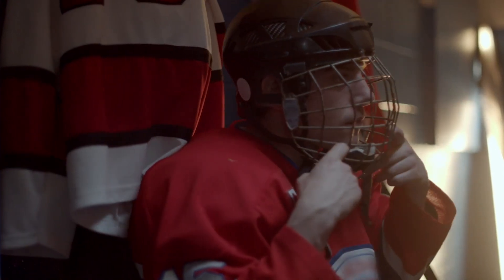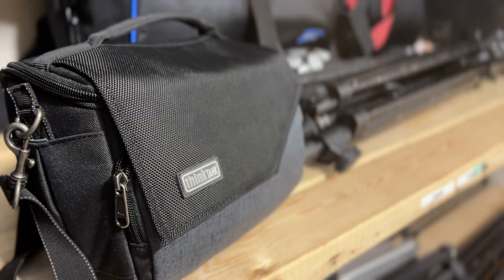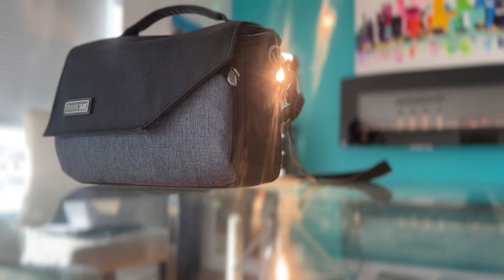Just like a hockey player studies the game from the bench, this lens bag has been silently observing the photography world. Its features ready to be unleashed.